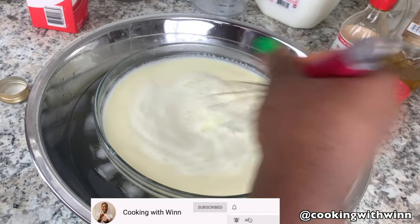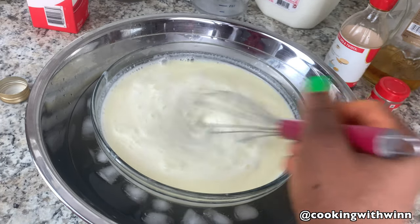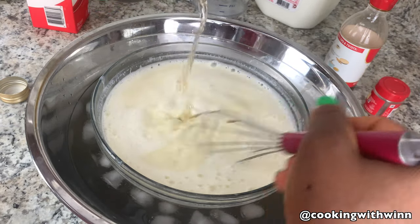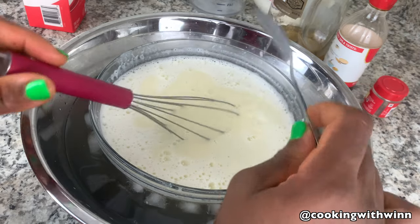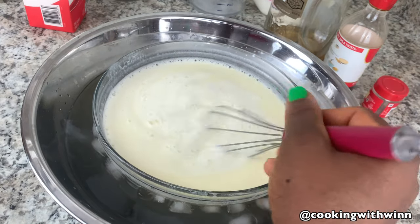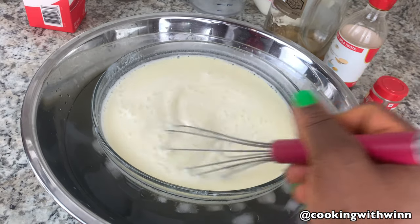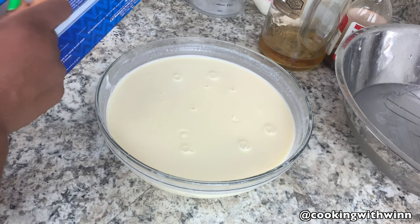Keep stirring until your mixture cools down. You can add as much rum as you would like — you don't have to add exactly one and one-third. If you want your eggnog richer you can add more rum. You see how smooth it is — no scrambled egg — and that's how you want it. I'm going to taste it to check the rum level. Instead of one-third I added one and a half cups of rum because I want it strong but not too strong.